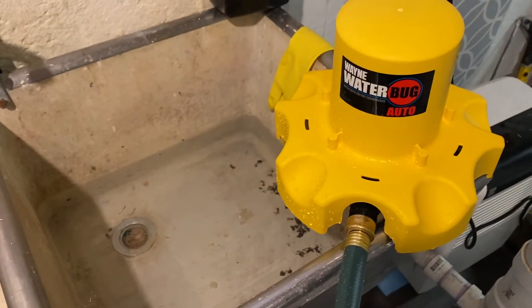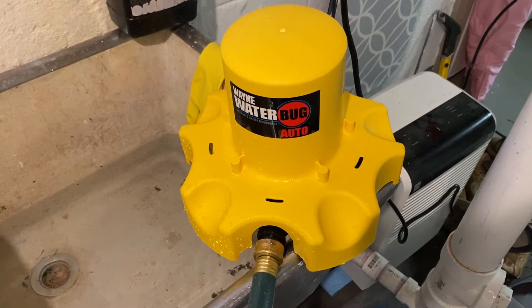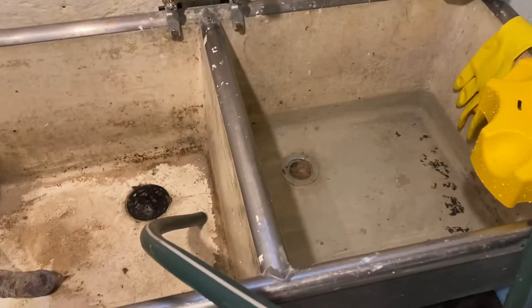I'm going to plop it into this sink here. I do not have a flooded basement, thank goodness, or a flooded yard right now or a pool to drain, so I'm just going to demonstrate it for you here in my old slop sink.